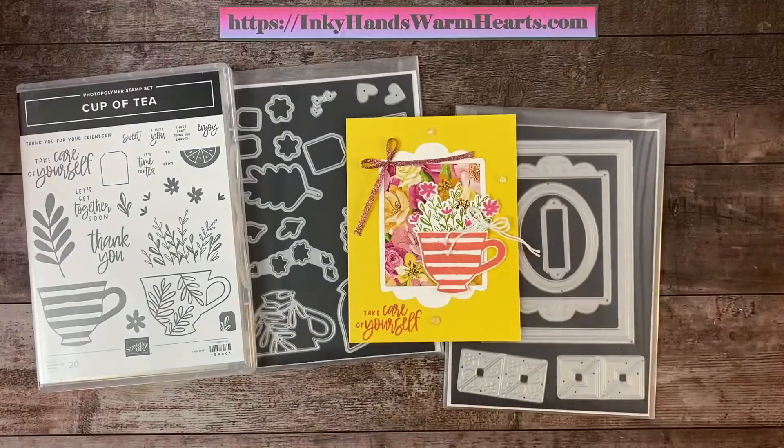Let's go ahead and get started. Today I've done some stamping ahead of time because you have to die cut, and I just figured it would be easier if I didn't have to die cut right here with you.